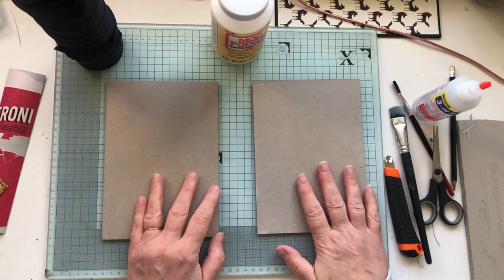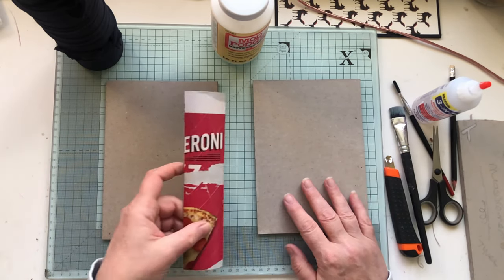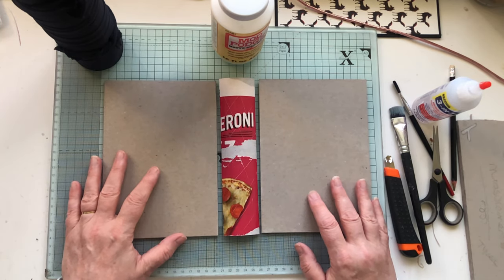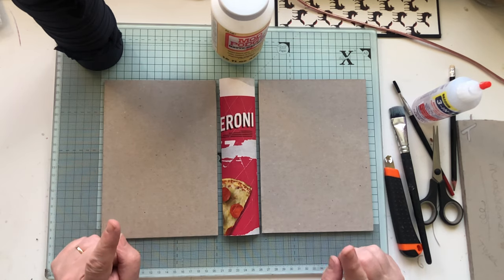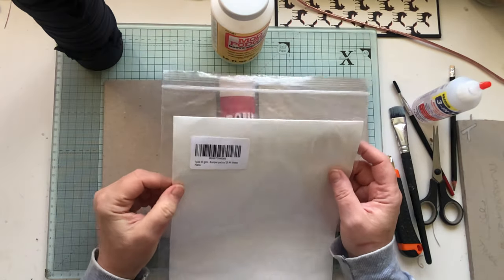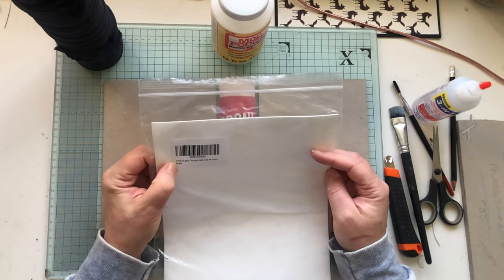And there you go — that should be your basic book shape, so you've got all the components you need to make a book. What you need next is something called Tyvek.